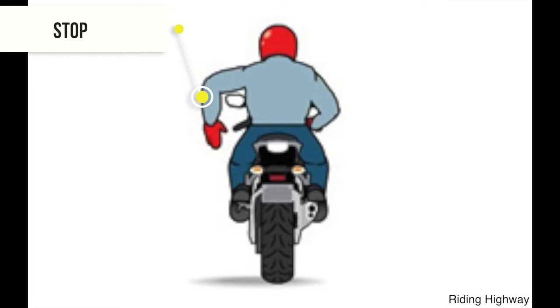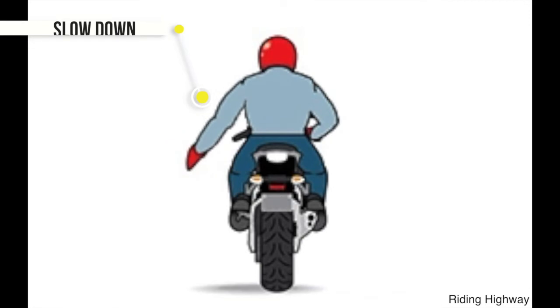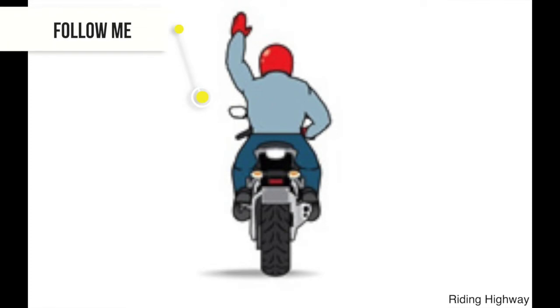The third signal is the opposite of the right turn. Just bend your hand toward the road. To tell everyone in the group to slow down, extend your arm and swing your palm down toward the road.